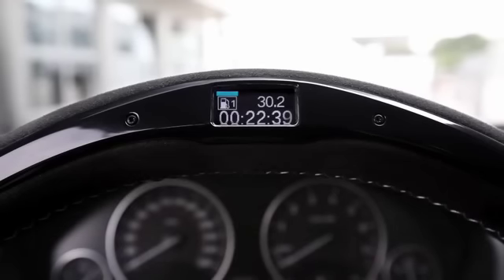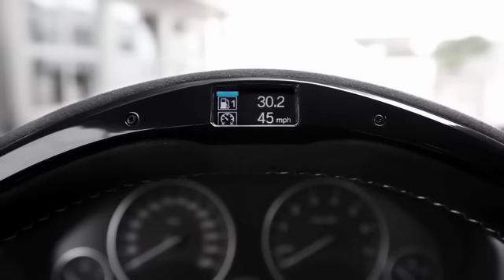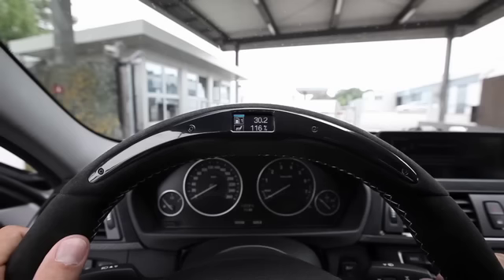Here on the display at the top you can see the average fuel consumption — 30.2 miles per gallon — and it took me 22.39 minutes. The next screen shows my average speed, meaning I averaged 45 miles an hour. And this is the efficient dynamics index, where you can check how well you met your set goal in terms of percentage related to average speed and consumption.